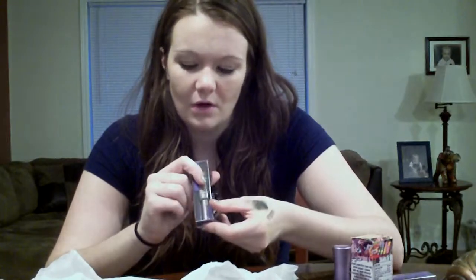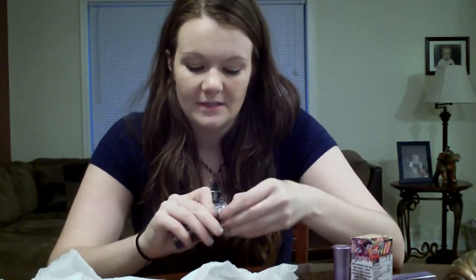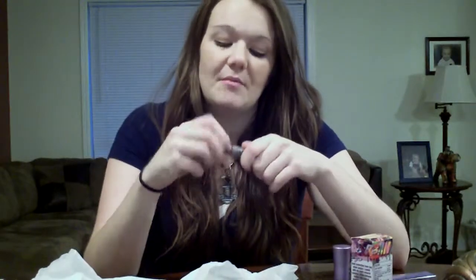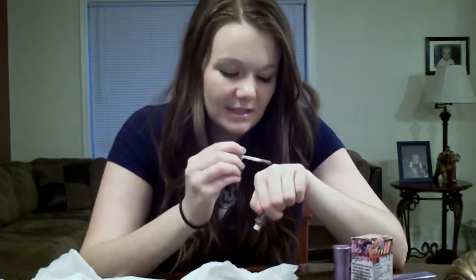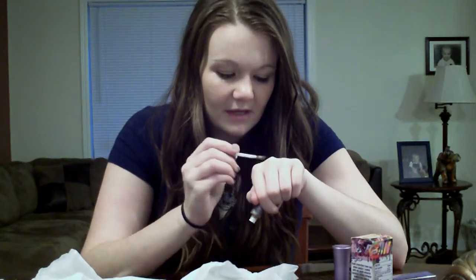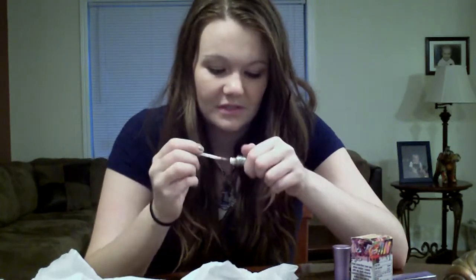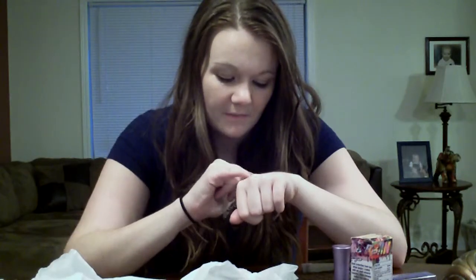My next one is called Rehab. From the packaging it kind of looks like a bronzy color, which is supposed to look really good with blue eyes. I do have blue eyes and I've always been told to wear goldy bronzy colors. This one seems a little bit chunkier than the other ones for some reason. It looks kind of like Mushroom but with more of a reddish pinkish tint in it.